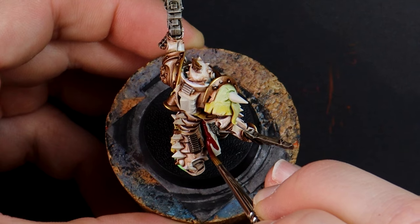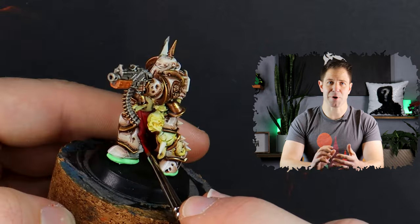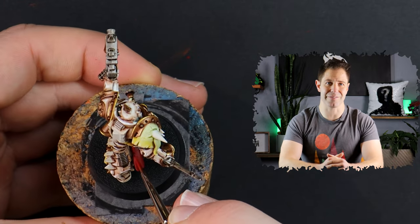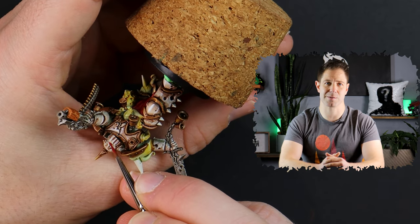Red layers for the cape, starting dark and working my way lighter. While I have the red out I'm going to paint the eyes of my plague marine so that it tells the viewer that he's evil. Apparently being adorned with skull trophies and spikes wasn't enough.